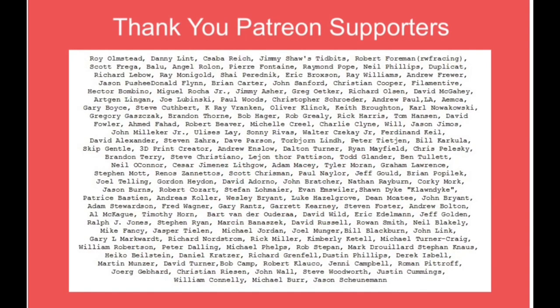Filament Friday is brought to you by the generous donations of my Patreon supporters. Please consider donating a dollar a month to keep Filament Friday going.